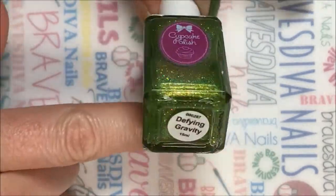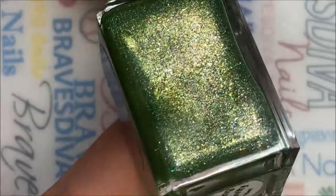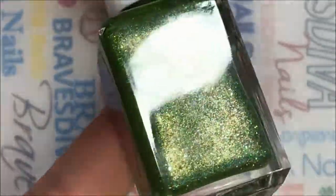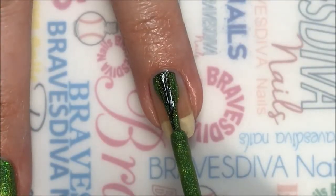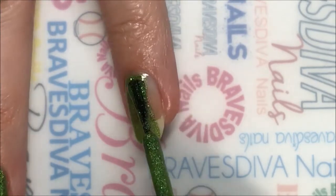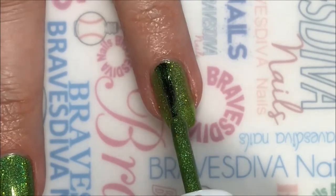I'm using Cupcake Polishes Defying Gravity for my base. It is so stunning — gorgeous linear holographic with like a gold shifty base in there. Absolutely gorgeous. I actually applied three coats, but I'm only showing you two here. I just didn't want this video to be super duper long. This is my first voiceover, so pray for me.